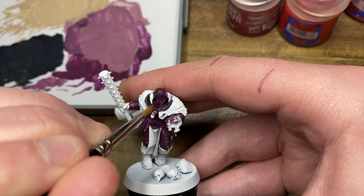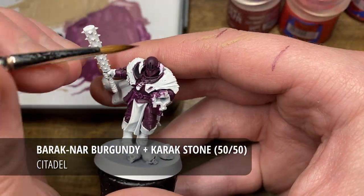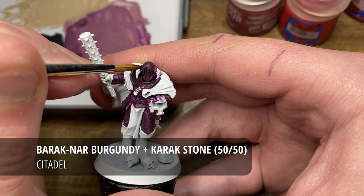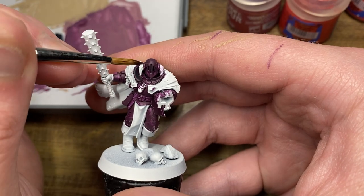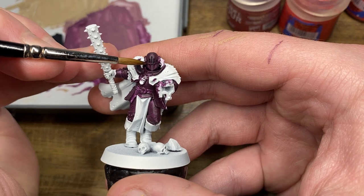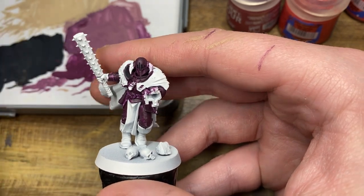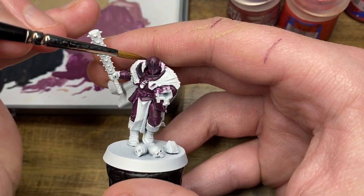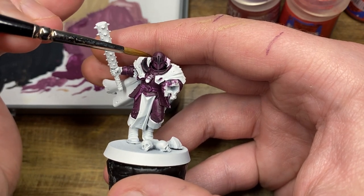I'm just moving back to the Barrack Gnar Burgundy to clean everything up a little bit more. Now I'm going to begin the first highlighting stage with a mix of Barrack Gnar Burgundy and Karak Stone — approximately 50-50 for this. For the most part I'm just going to be doing a stippling style highlight, mostly just focusing on the helmet for the purposes of this tutorial.